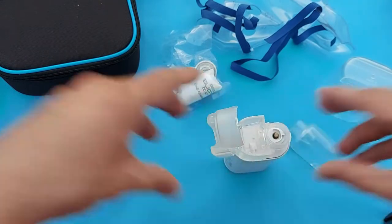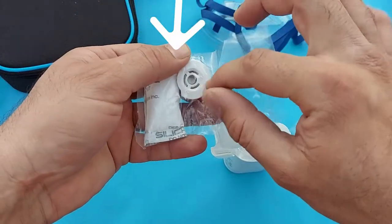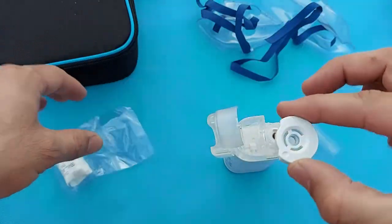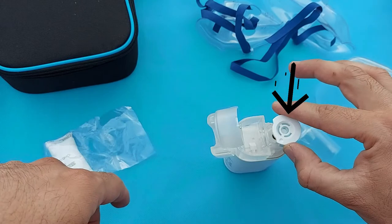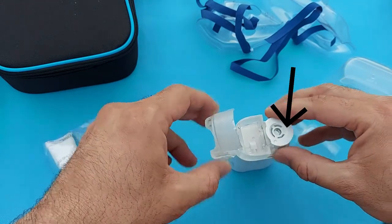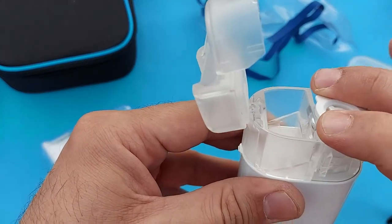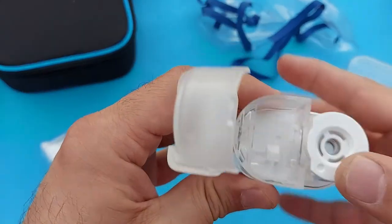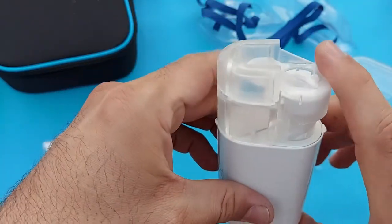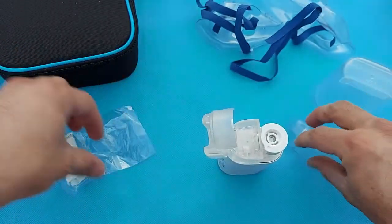First of all, this is the important step: you should see here — this is the mesh cap. This is very sensitive. You will hold it as shown in the video, put it here, and press gently to fix it — very gently, because this is very sensitive. You will not put your finger inside. Now close this cap and press it. Now we will put the medication, so let me open it again.